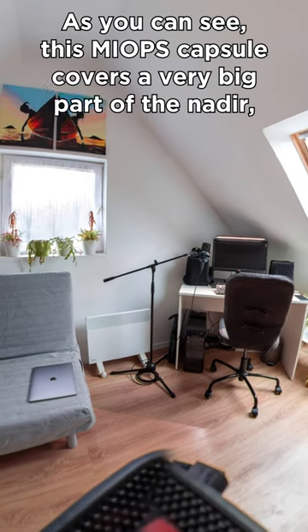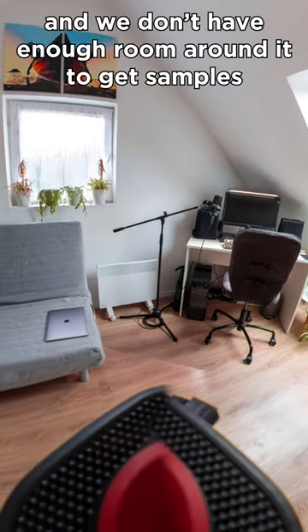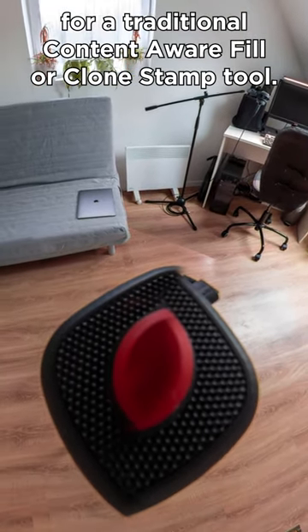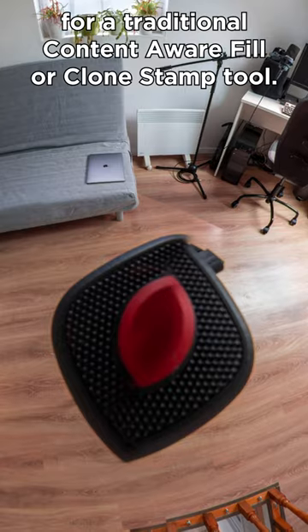As you can see, this MyOps capsule covers a very big part of the nadir, and we don't have enough room around it to get samples for a traditional content-aware fill or clone stamp tool.